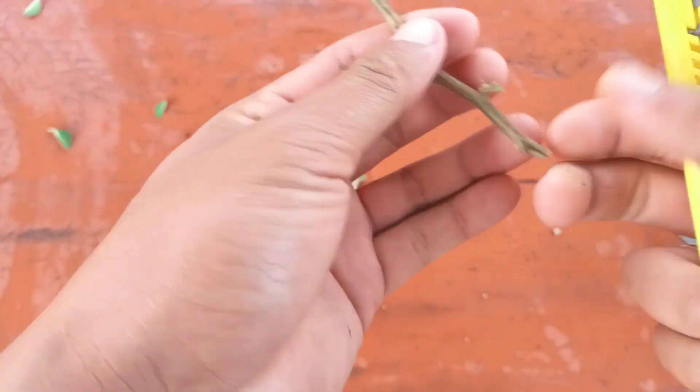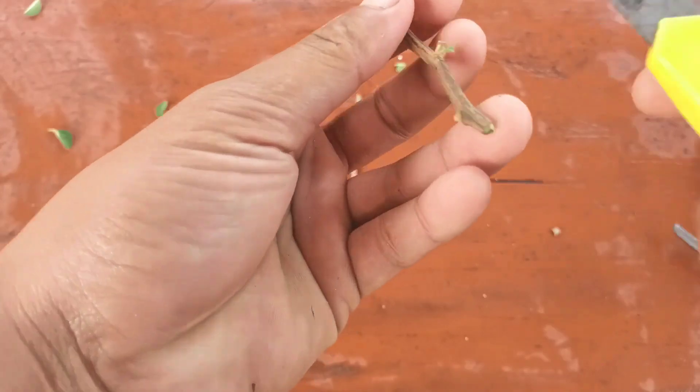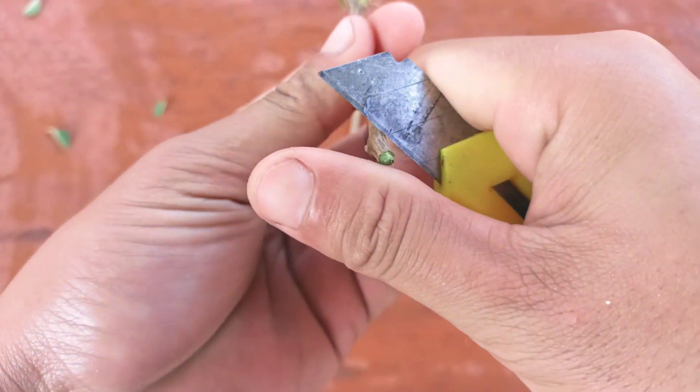The first step is to cut at a 45-degree angle at the bottom of each cutting. I'll do the same with all the cuttings.